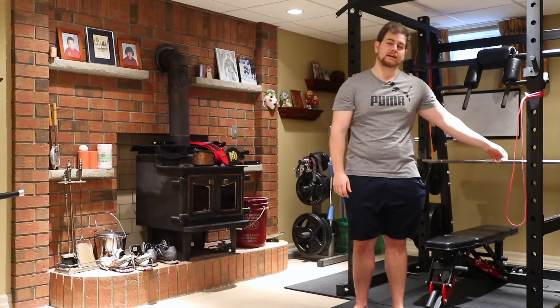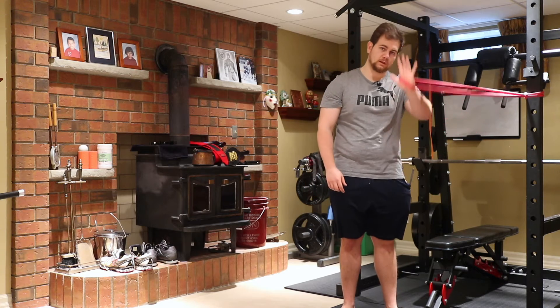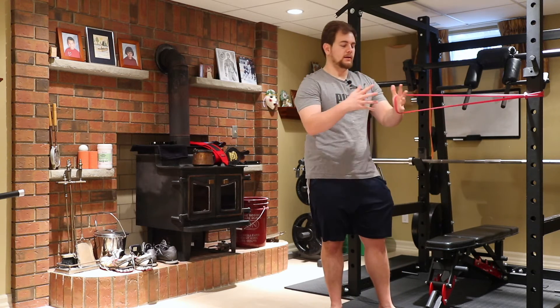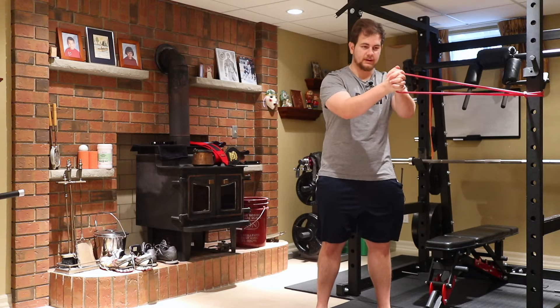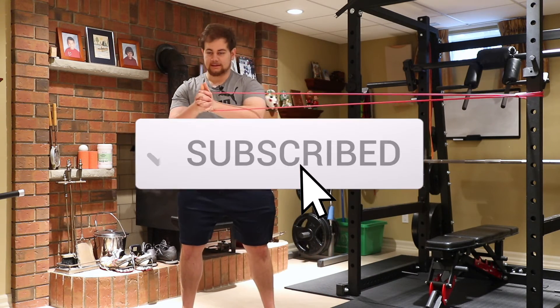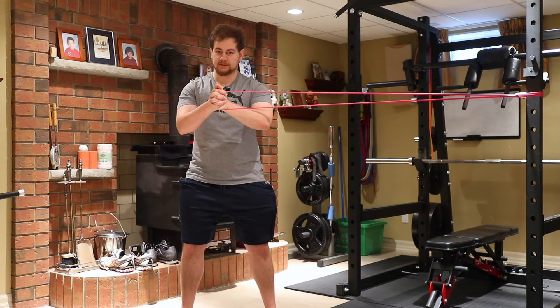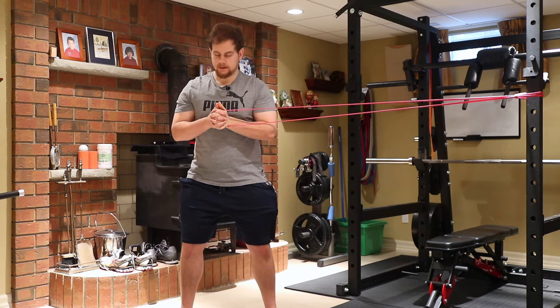For this video we're gonna break down the pow-off press. Grab a band, loop it around your palm, interlock your fingers, then punch out. Step out until you get a decent amount of tension, then bring your palms to your chest.